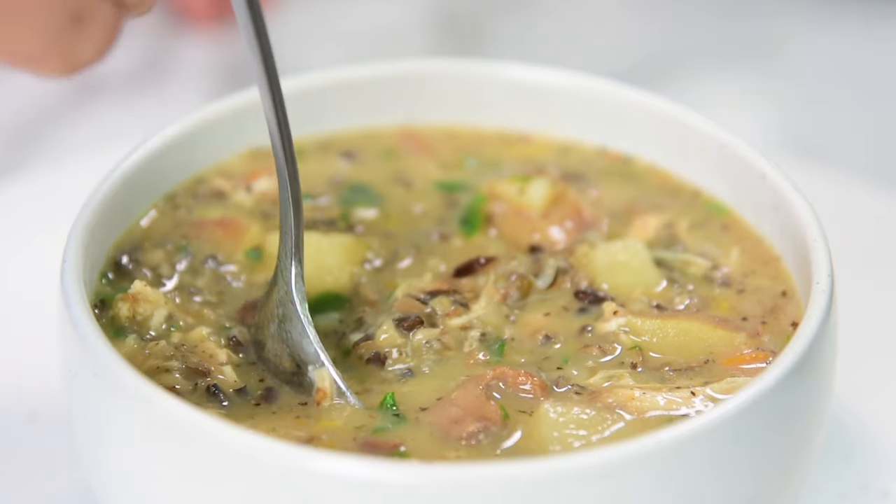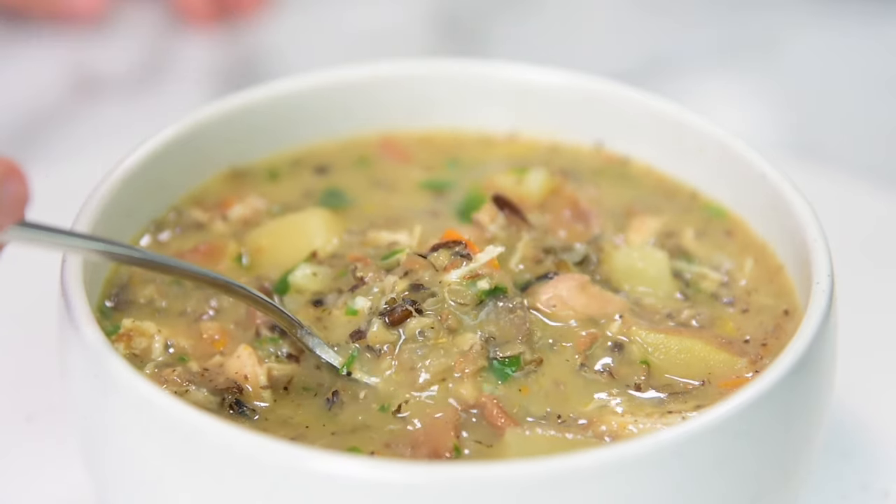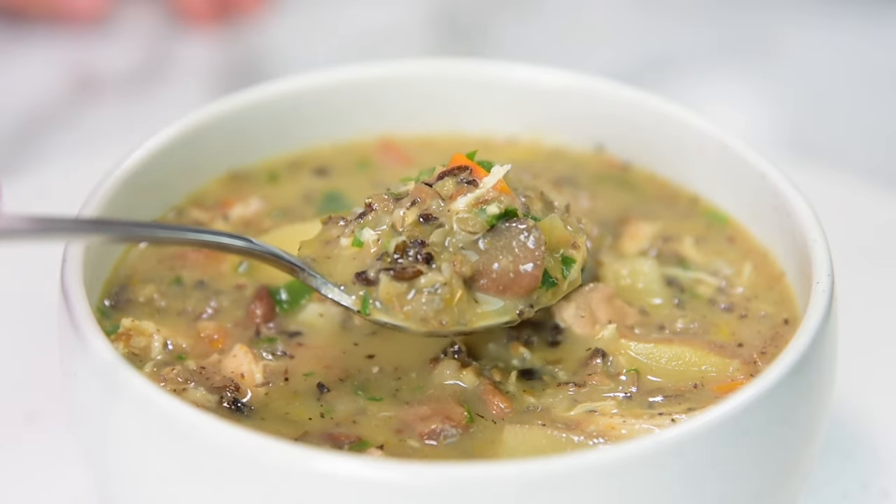Today's recipe is chicken wild rice soup. Our entire family loves it. I'm from Ukraine so I didn't grow up eating it, but it's known as Minnesota soup because Minnesota grows a lot of wild rice and that's where it's super popular. We're making healthy chicken wild rice soup — hearty and thick. My kids love it, and soups are where it's at for us because they're cheap, quick, easy, made in the Instant Pot, and healthy. So let's do it.